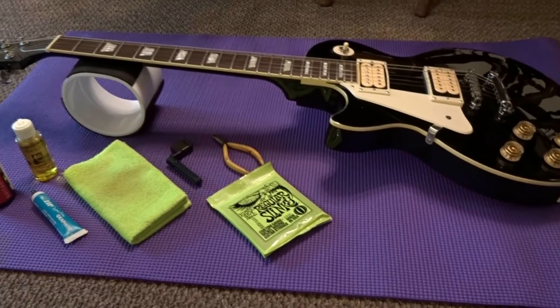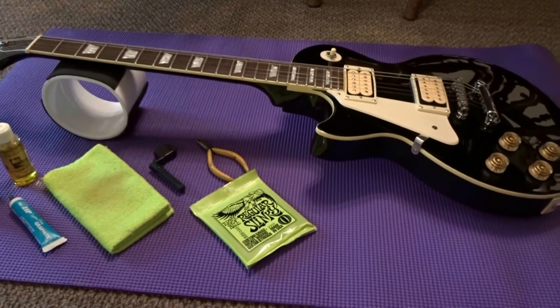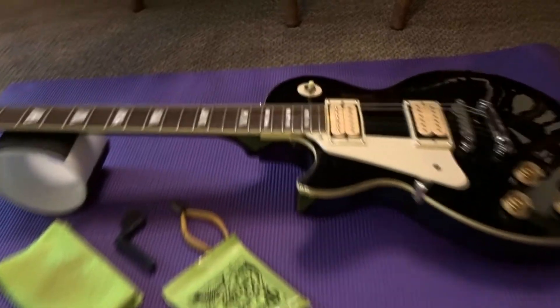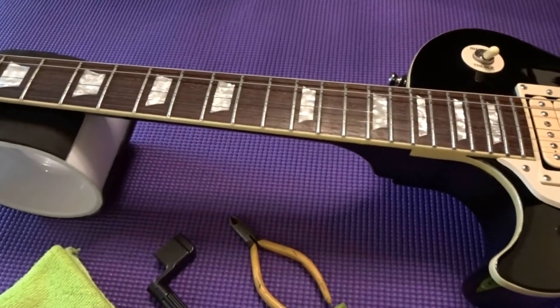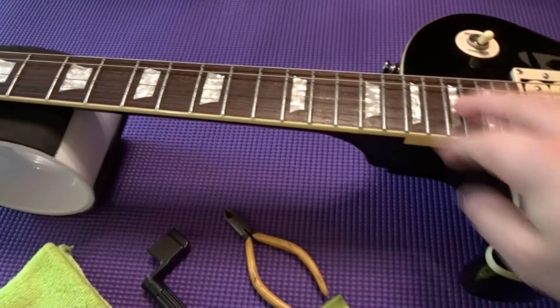What's up guys, today I'll show you how to change some guitar strings. Last night I was playing and like the AC/DC song says, I broke a G-string. So now's a good time to make a video showing you how to change guitar strings, restring the guitar, and clean up your fretboard and frets.